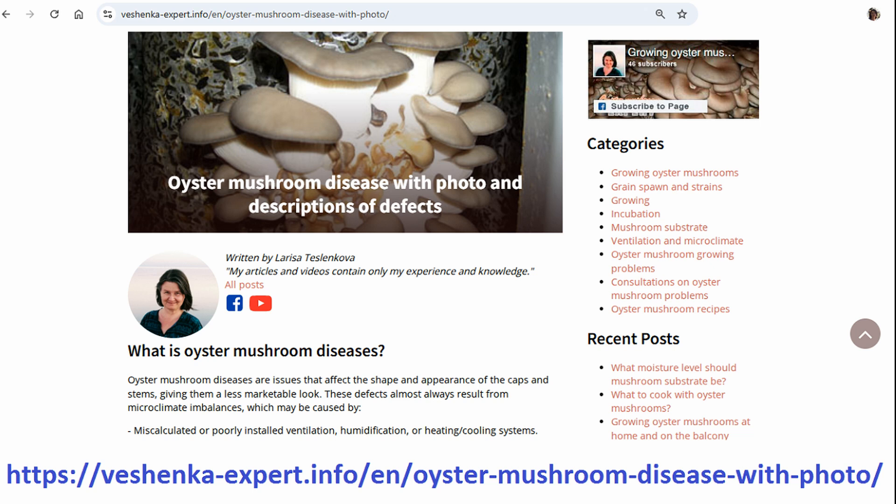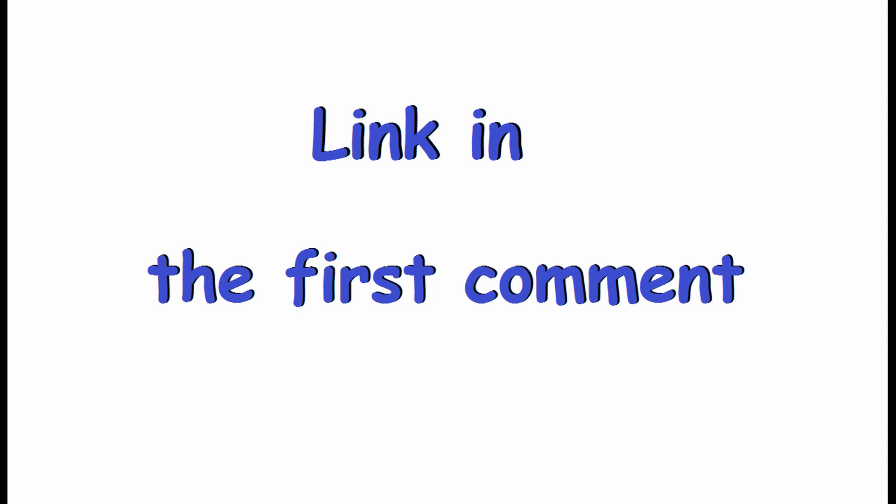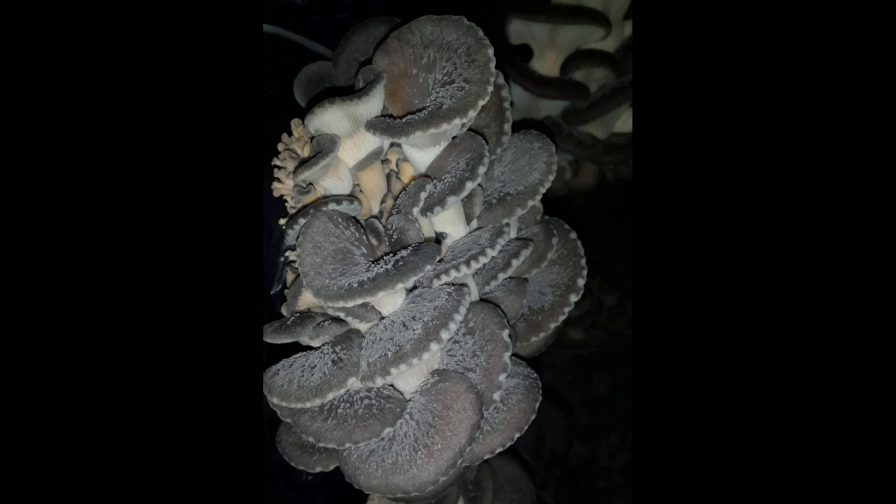By the way, there's a comprehensive article about oyster mushroom diseases on my website. However, it's worth noting that most issues with mushroom appearance aren't caused by diseases, but rather by improper climate conditions. I've learned that about half of the time the environment in the growing room holds the answer to the question: what's wrong with my mushrooms?